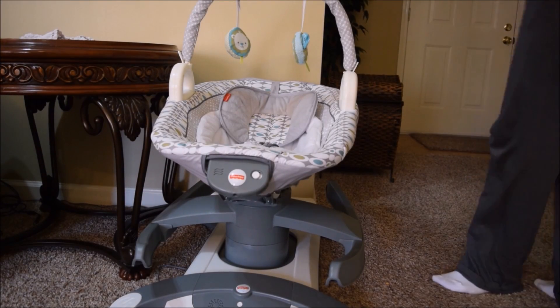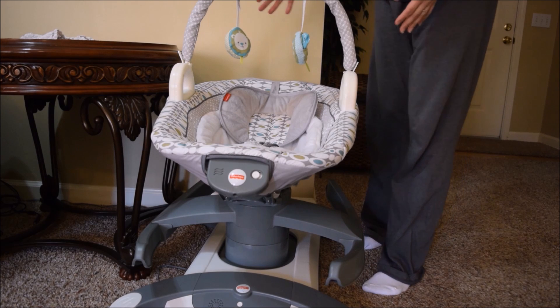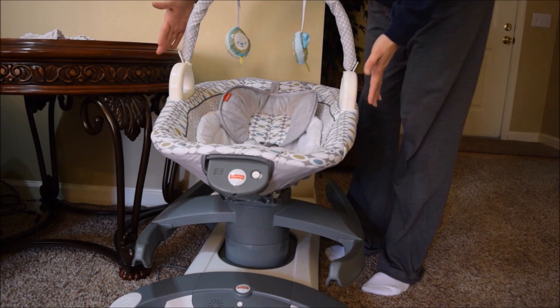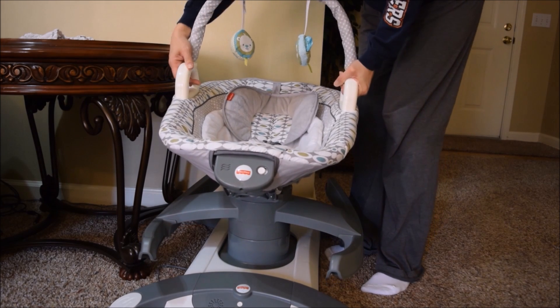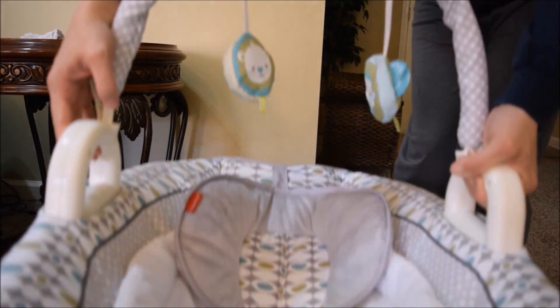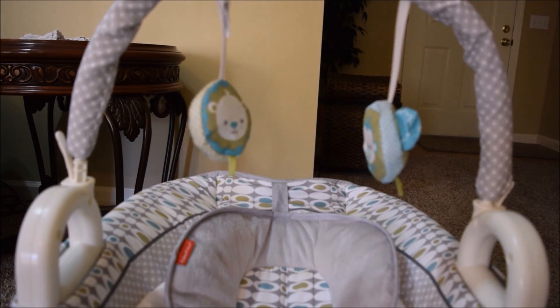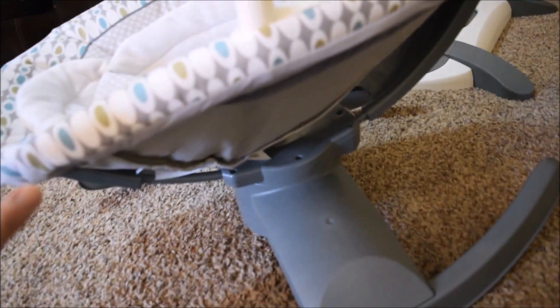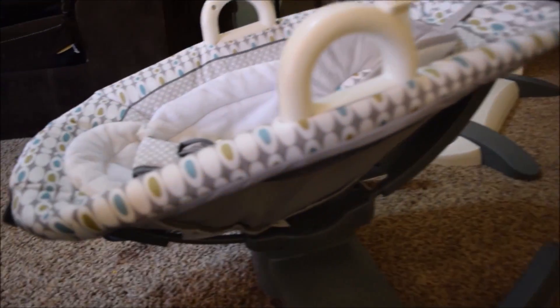Another thing that I really like about this is not only is it a swing, but it is a bouncy seat also — or you can use it kind of like a lounger. It has these two handles right here, and all you have to do is lift up and it snaps out. You can set it to the side while the baby's still in the seat. It has these curved legs so that when the baby's out from the swing, you can rock the baby.